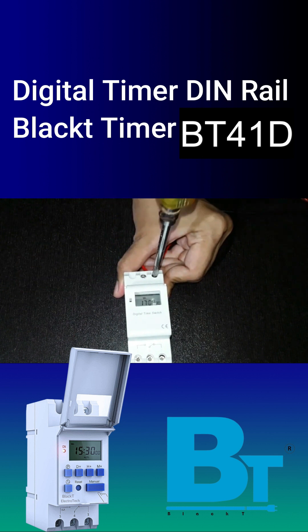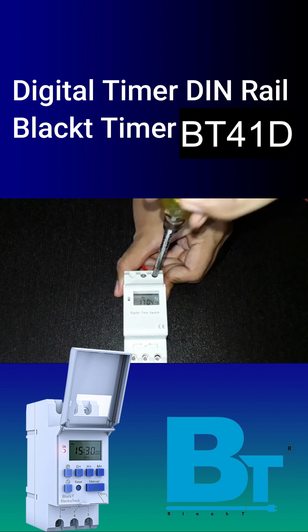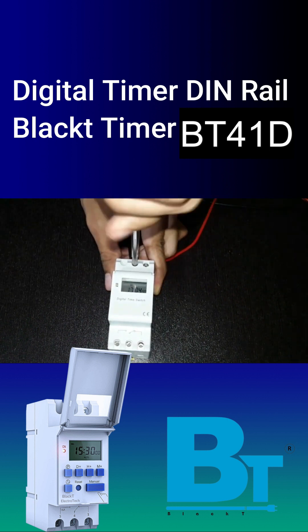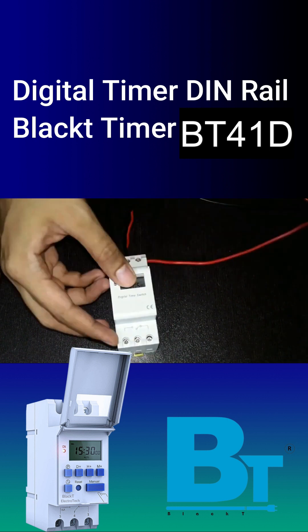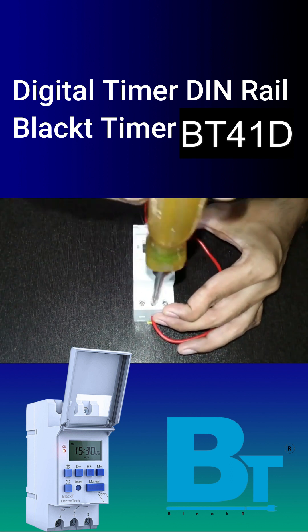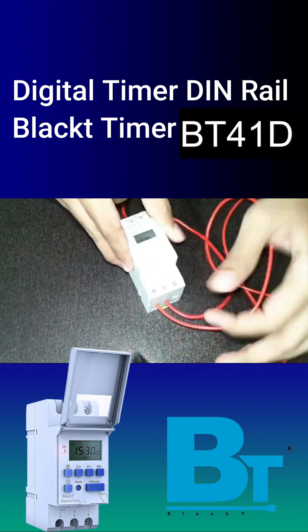Let's see the connections now. Connect the load in series. First, connect phase and then neutral. Connect phase to common point 4, connect the load at terminal 5, and connect the load's other wire to neutral.